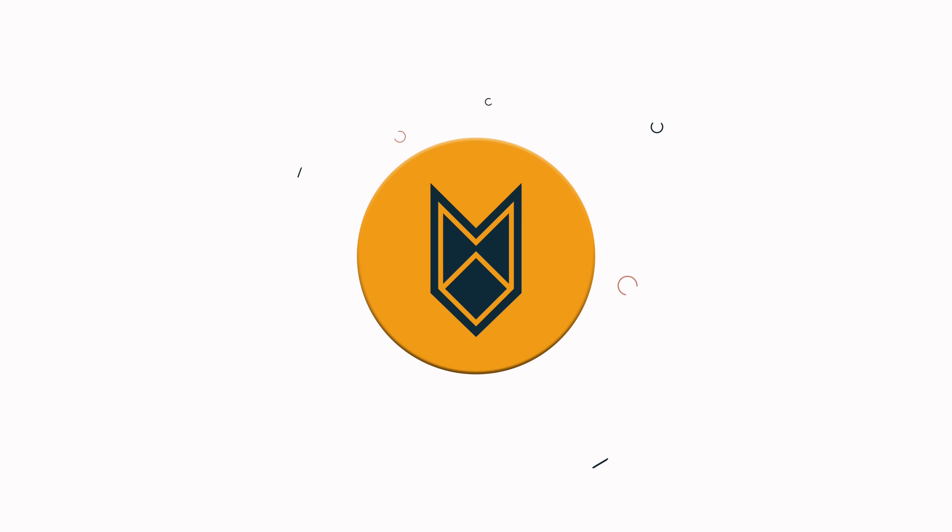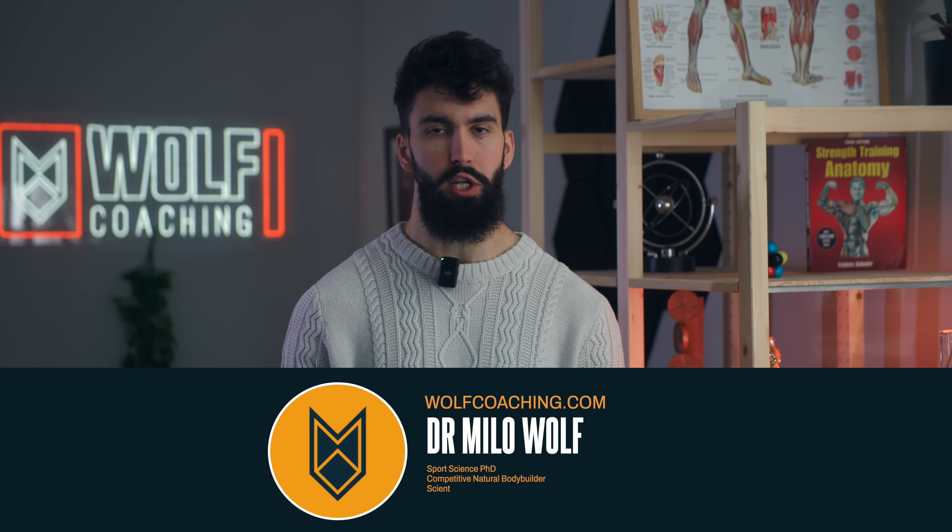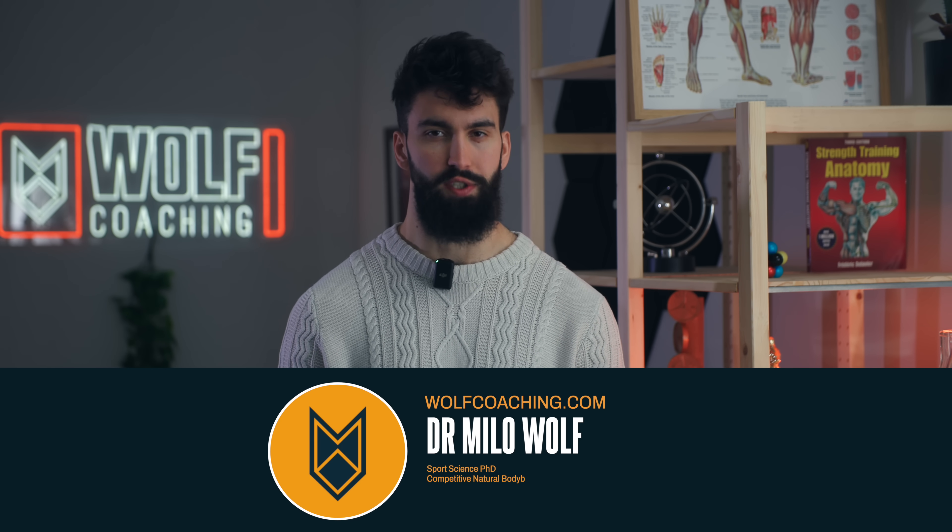Here's what I think is the most effective shoulder workout I've ever designed using the most up-to-date scientific principles. Welcome back, Dr. Milo Wolf here today, PhD in sports science, breaking down some shoulder science.